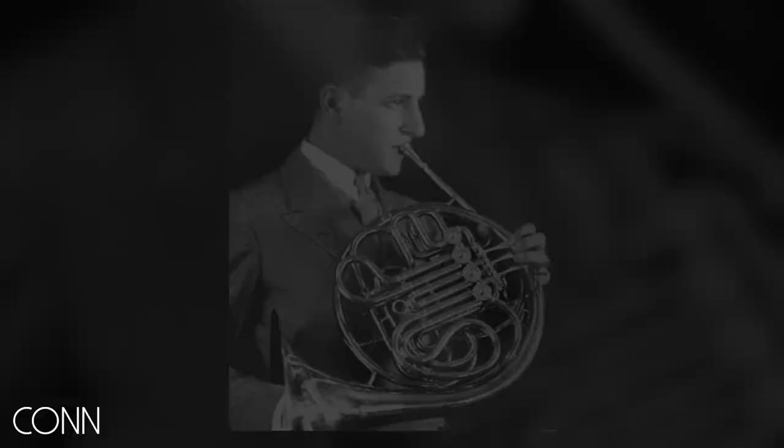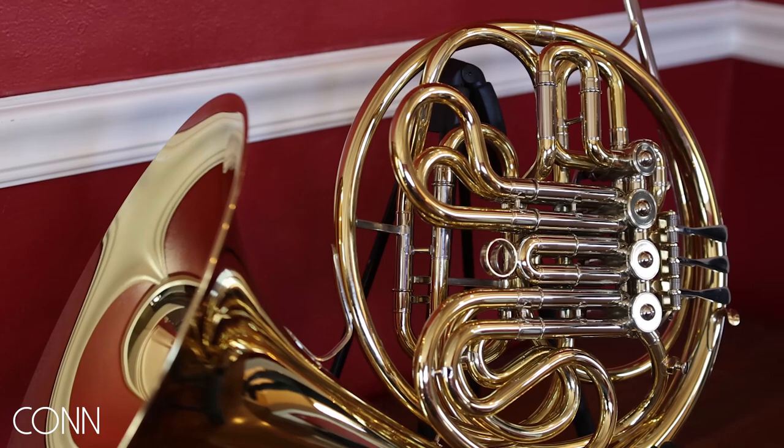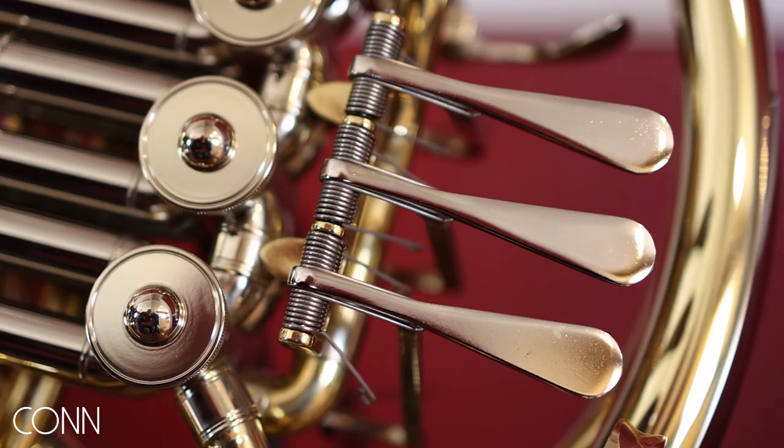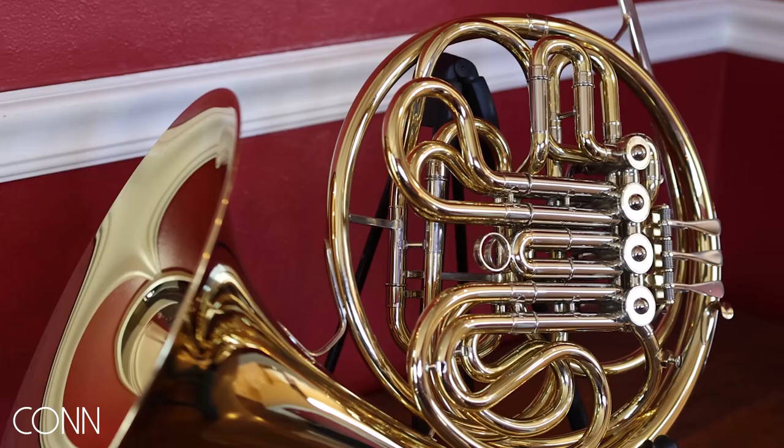For the next century of the Conn 6D, we've developed a third generation instrument addressing a lot of the feedback we've received from the market. The large wrap of the instrument was too big for many students and smaller players. Left hand ergonomics were poor and uncomfortable. The uneven slide line designs were hard to insert and remove, and the unique slide locations were challenging for teachers and educators.